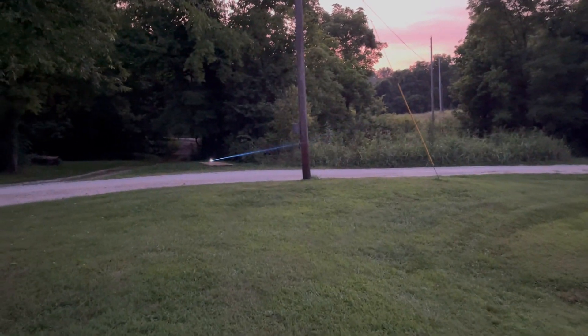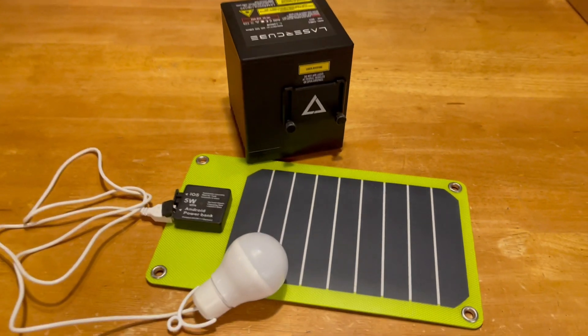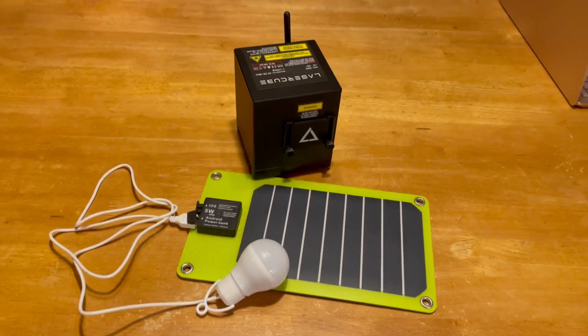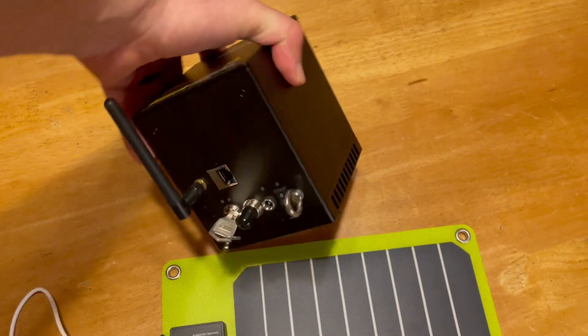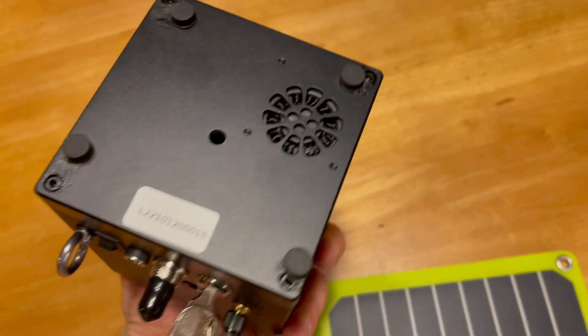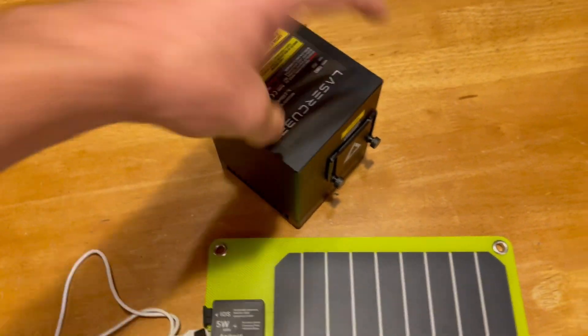After a frustrating few minutes of trial and error, I stumbled onto a new scan pattern that worked quite well. This leads me to believe there are a lot of variables in the system. It might be that the solar panel's USB DC output works better when pulsed at certain frequencies. While I do have a few practical applications for technology like this, at this point it's more about just having a fun time doing trial and error experimentation.